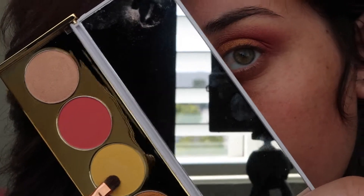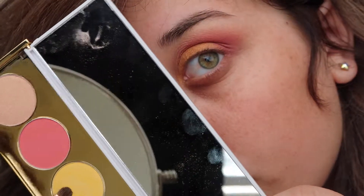Next taking the shade Limon, I'm going to put this on the inner corner of my eye and drag it slightly under my lash line.